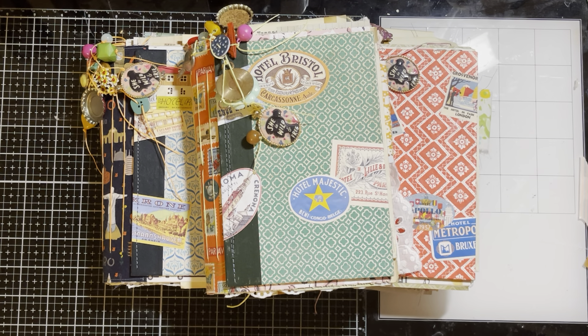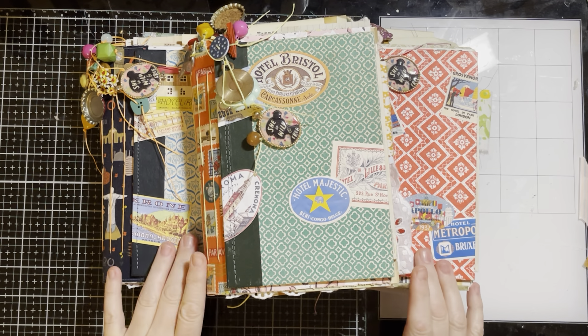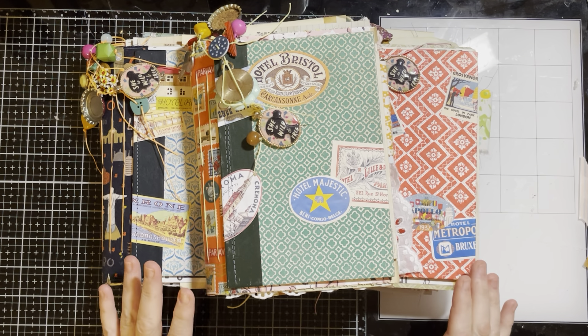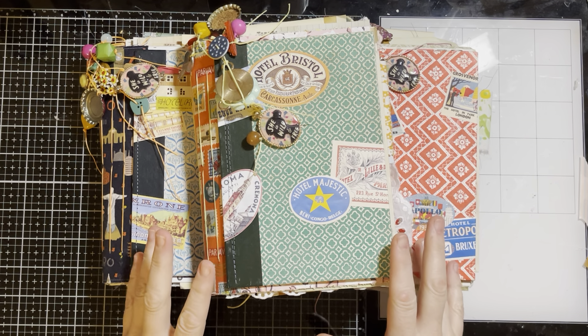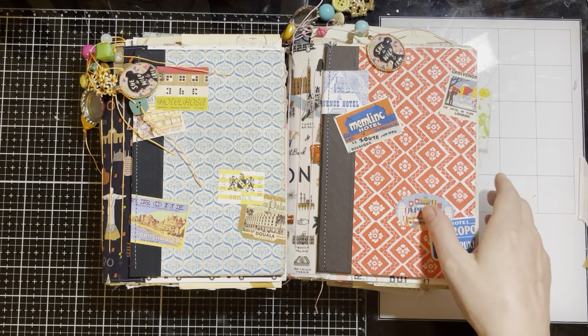Hey guys, it's Kristen at Crafty Cat Doc. I'm back again today with some more journals. I kind of took a break on the little golden book journals. I'm going on a trip in a couple weeks and I needed a travel journal, so I thought why make just one when I can make four. I've got three that are for sale, so I'm going to set a couple of them aside.